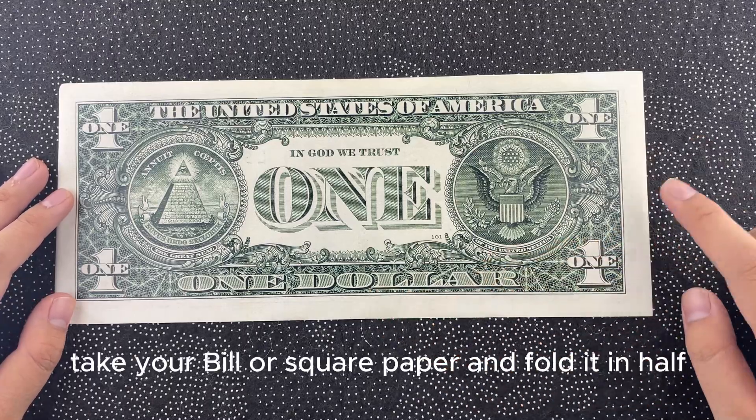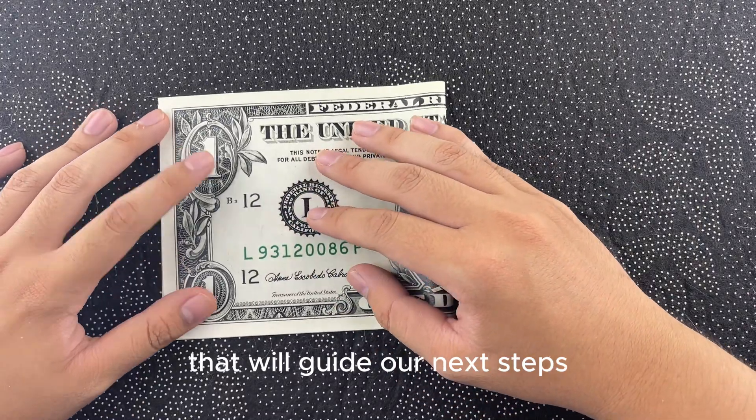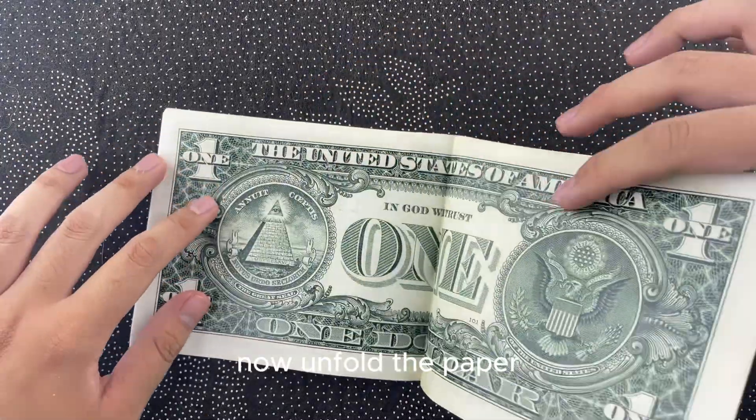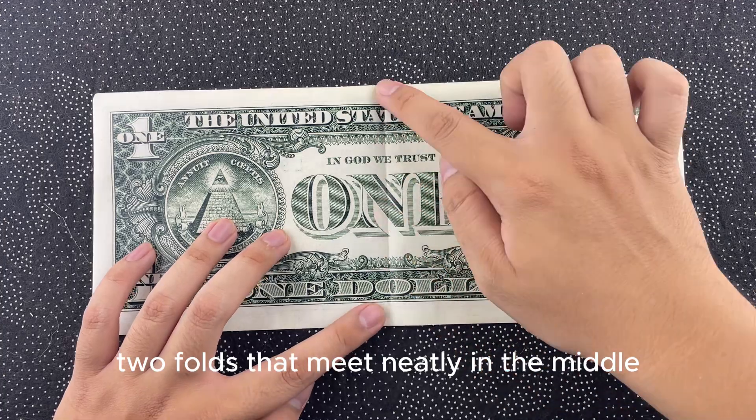First, take your square paper and fold it in half lengthwise. This creates a central crease that will guide our next steps. Now, unfold the paper and fold each side to meet along that center crease. You should have two folds that meet neatly in the middle.